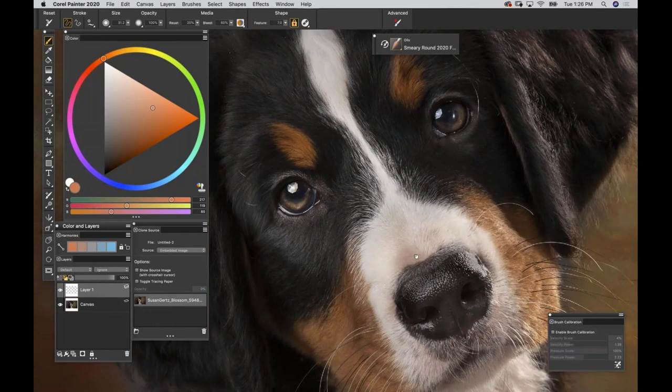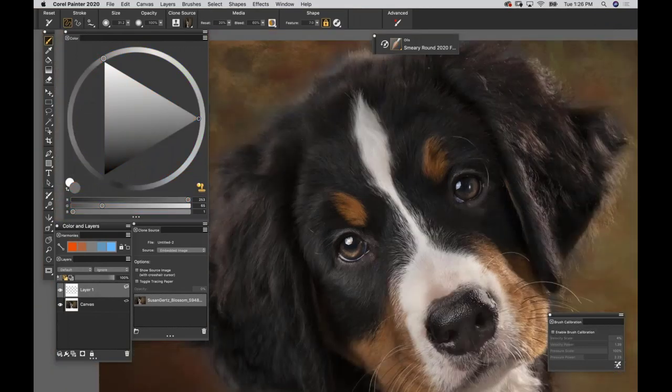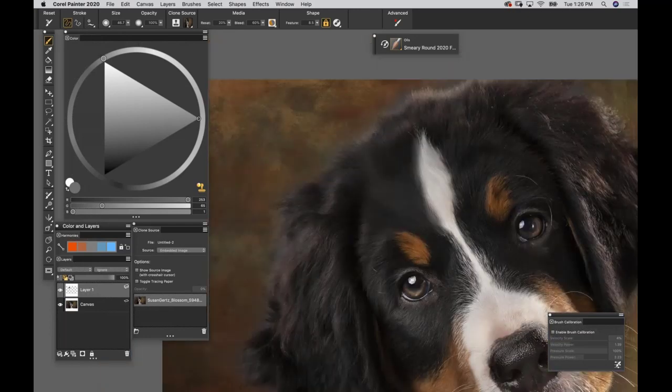To turn this into Clone Mode, go to your Color Wheel and click the little Clone Color icon at the bottom. It grays out the color wheel. What this does is apply the brush's stroke style to your brushwork, but instead of painting with color, you are now painting with a photograph. You can see it's not making mud - it's actually picking up the image from your clone source and applying that in your brushwork.